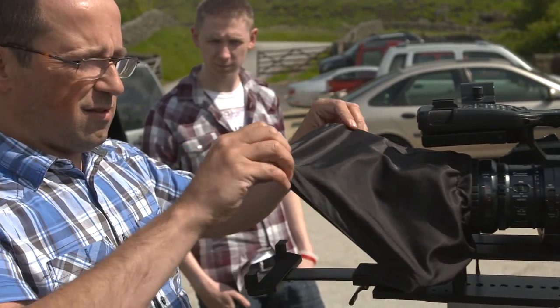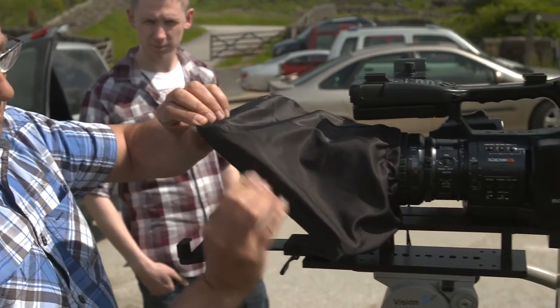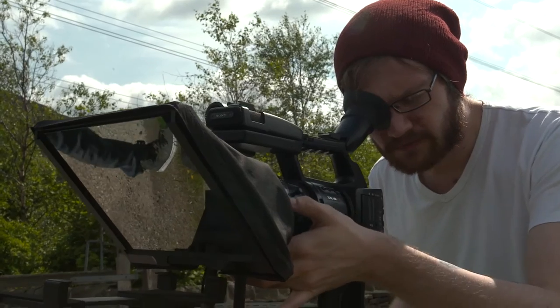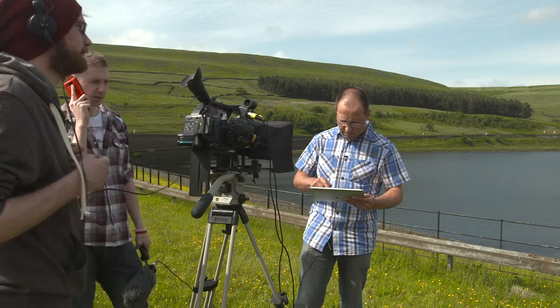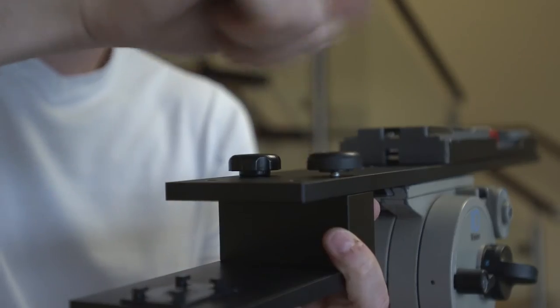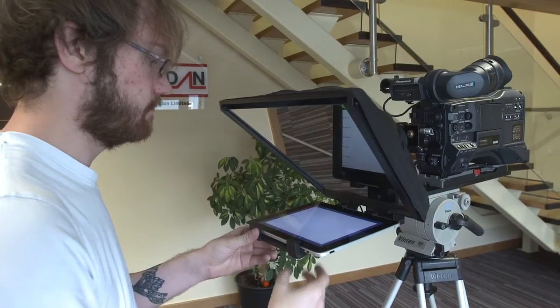When I started in this business way back in 1989, everything was very expensive. The word affordable and production really did not go together. Well, everything's changed these days. We have affordable cameras, we have affordable editing systems. You can really do a high level of production without spending a fortune.